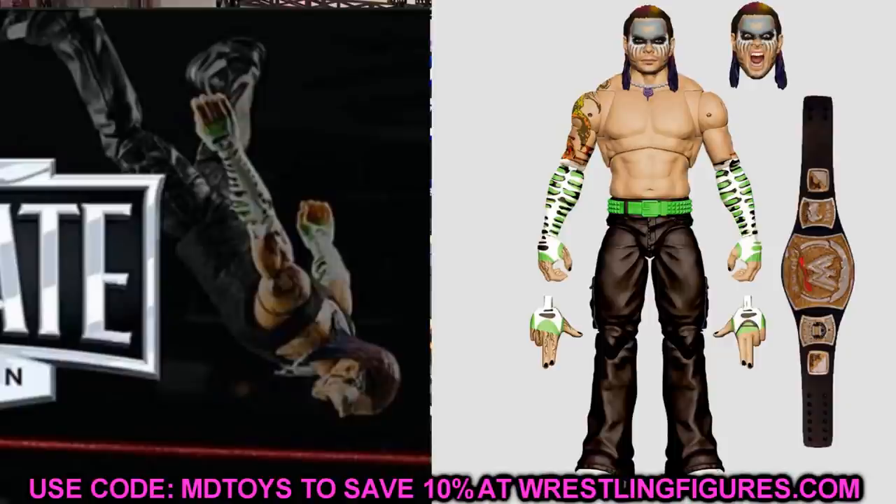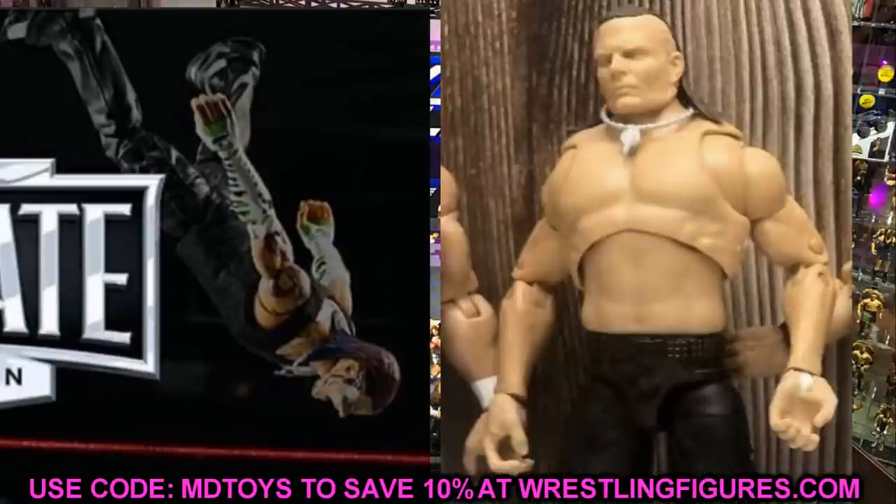Flipping over to the Jeff Hardy figure — he's posed doing a Swanton Bomb so it's difficult to make out everything, but you can get a general sense of what we're getting. We now have three different looks at this figure: the prototype sample from about a month ago, this Amazon image, and the render image. Since they already have final images like this, I would guess the figure will be dropping before the end of August.